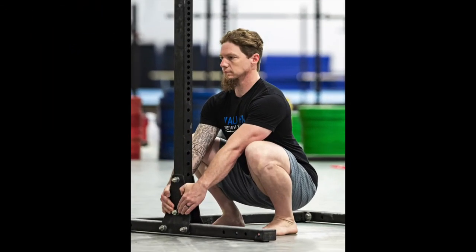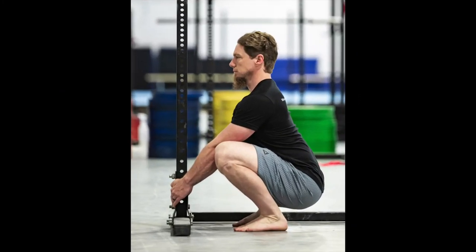Attach your 45-degree front view photo and your side view photo directly into the slots indicated below this video.